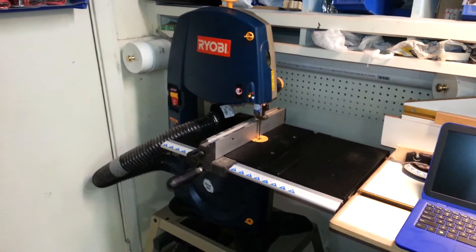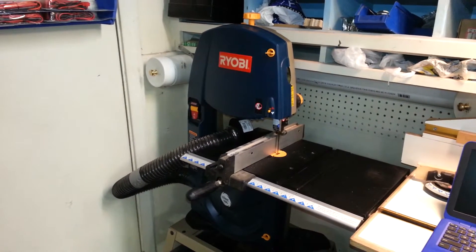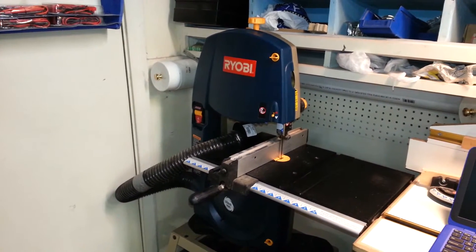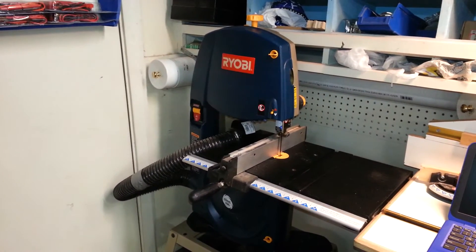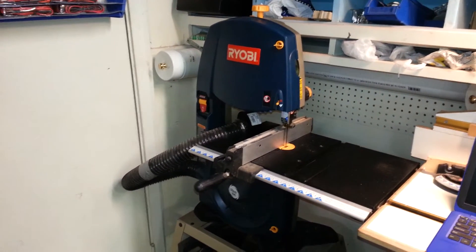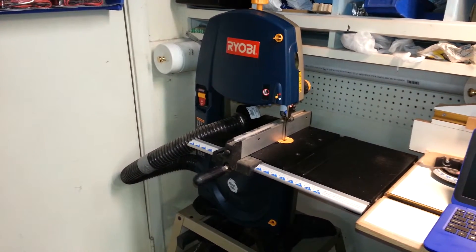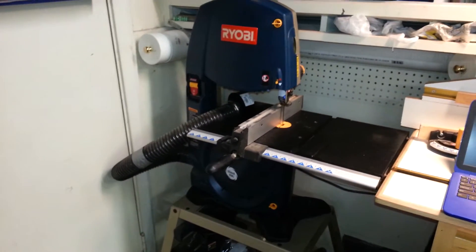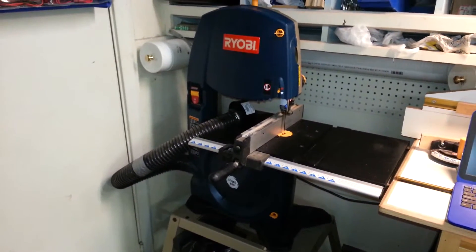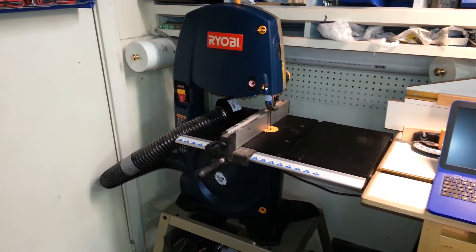I have two bandsaws in the shop. This one I use primarily for small work. It's a little Ryobi BS1001SV — 10-inch, which they do not make anymore. I had to look far and wide to find one of these. I like some of the features on this bandsaw. It's especially convenient for cutting things like pen blanks.